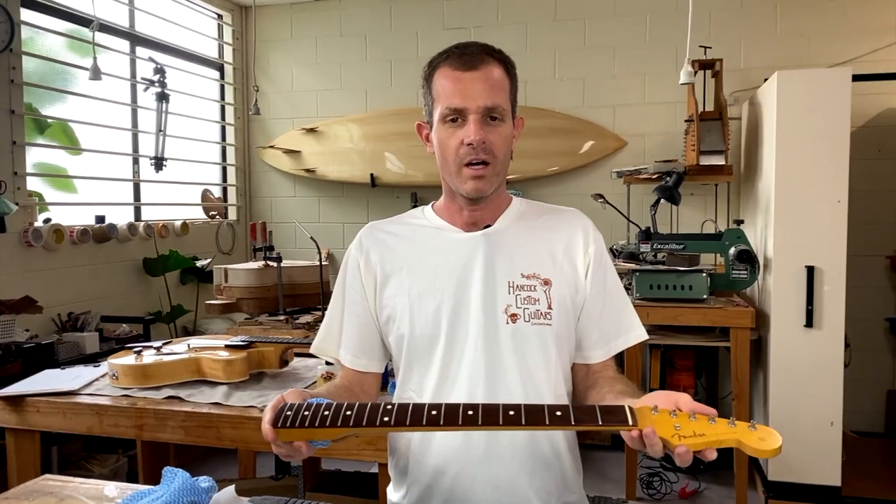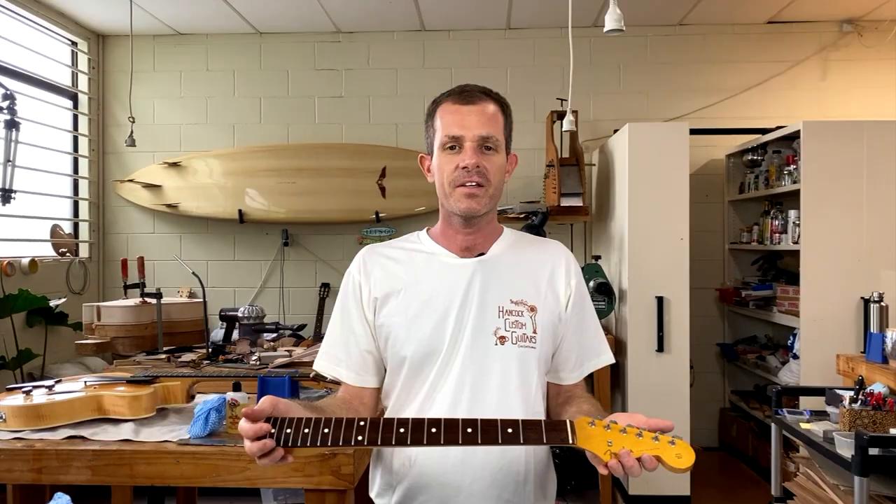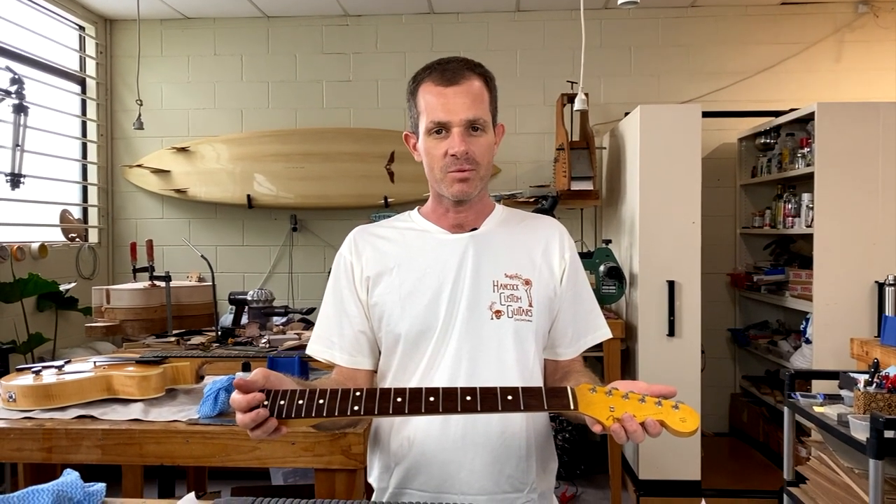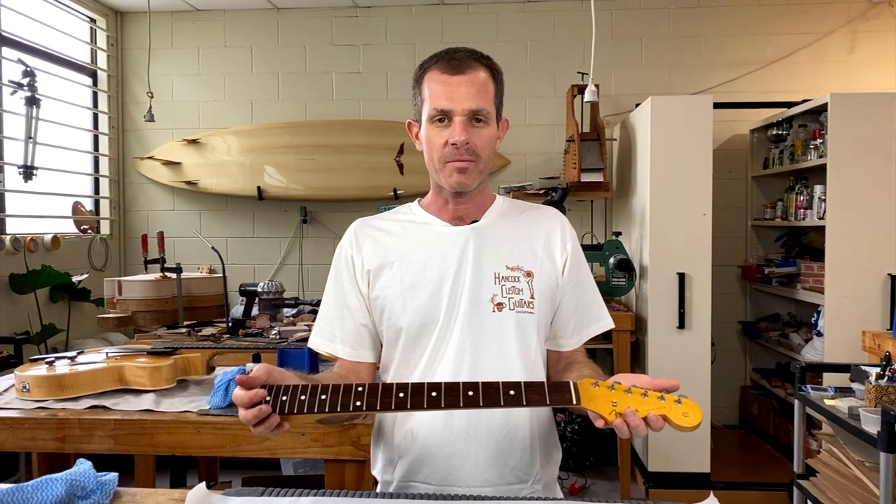There we go — one completely fret-dressed fingerboard. That'll just get screwed back onto the neck and the guitar can be set up. It should play like a dream. Thank you for watching. If you like this video please check out our other videos and subscribe to our channel, or hit the like button below.